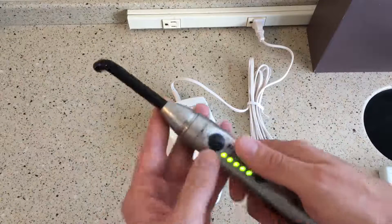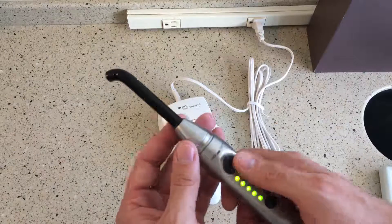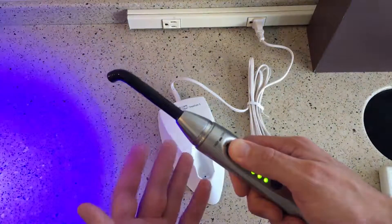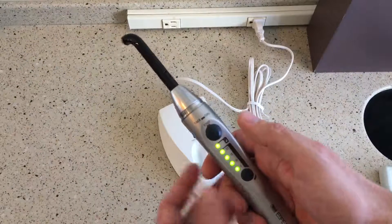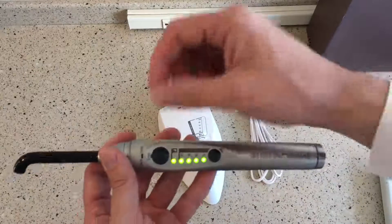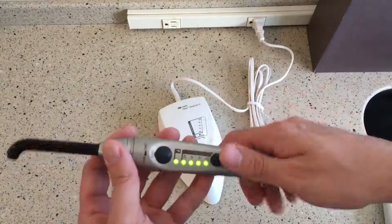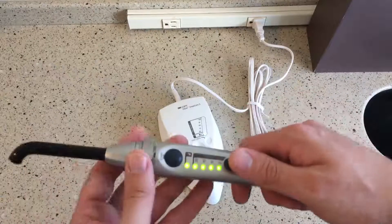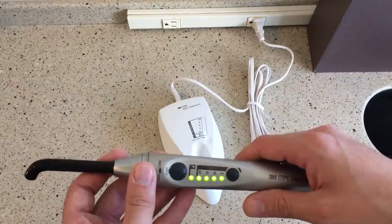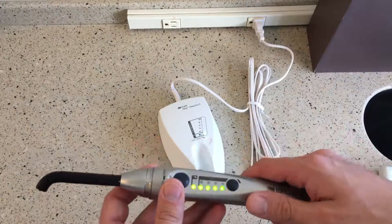Another really nice feature is the Tac Cure feature. The way to do that is you just hold the button, and you get about a one-and-a-half to two-second cure. That's going to be great for cementing crowns with resin cement — if you want a tack cure so you can clean off the gel-phase cement quickly. You hit that Tac Cure on the buccal and the lingual and then you can get a nice clean removal. So that's a really nice feature.